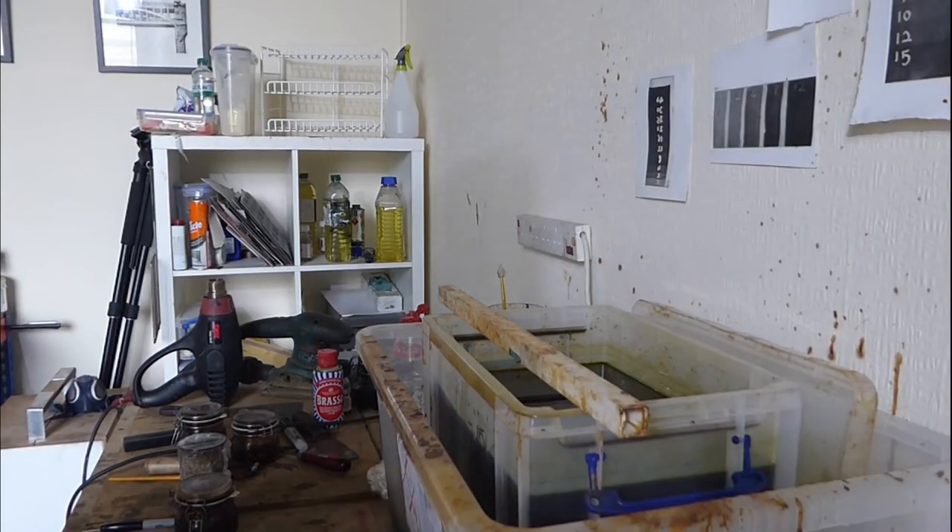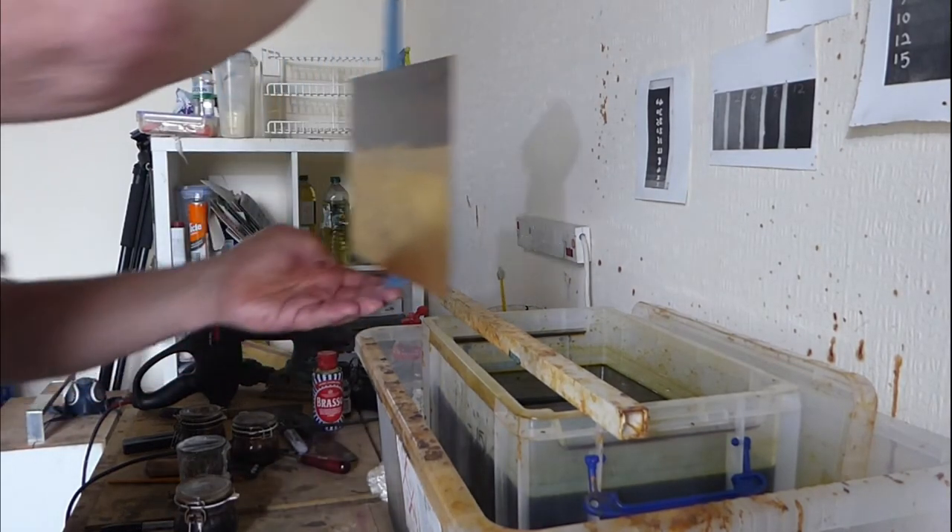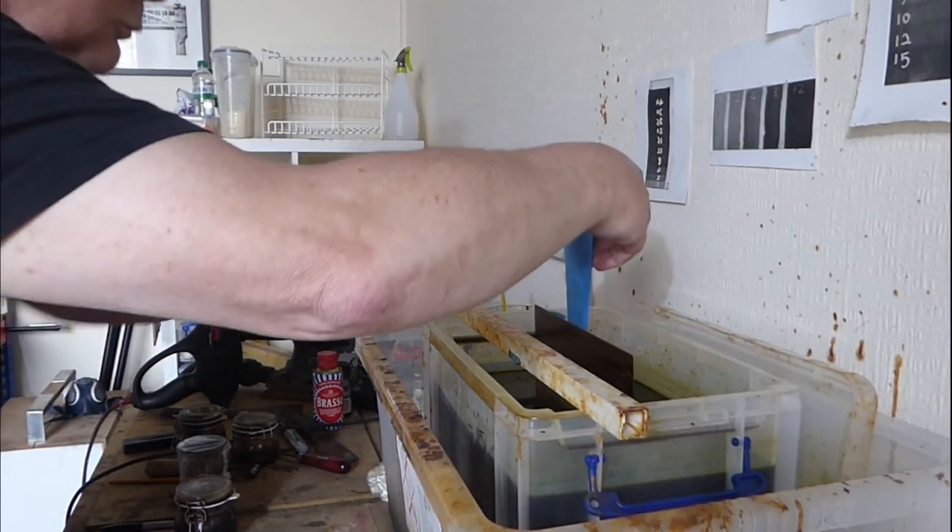Sometimes I'll dip the plate in acid to etch it. In this case I'll block out parts of the image and also put tape on the back of the plate so that the back is protected from the acid, and I'll dip the whole plate in acid for differing lengths of time.